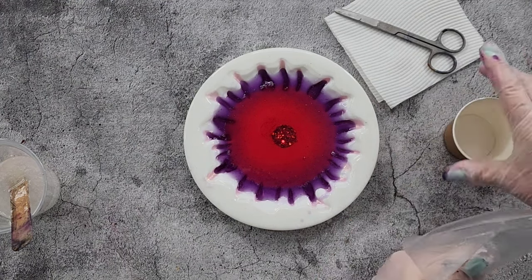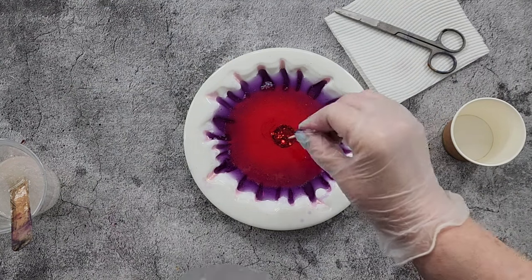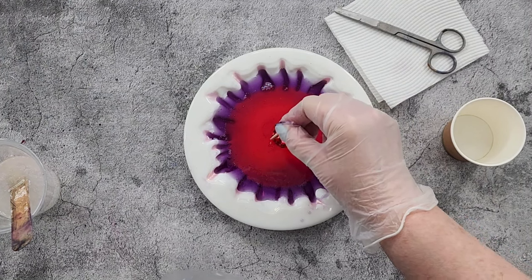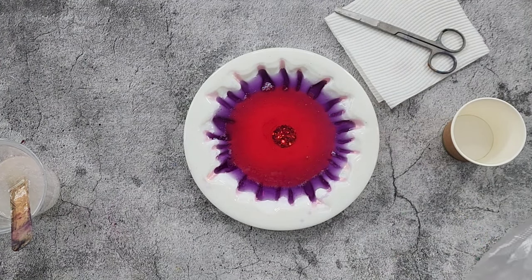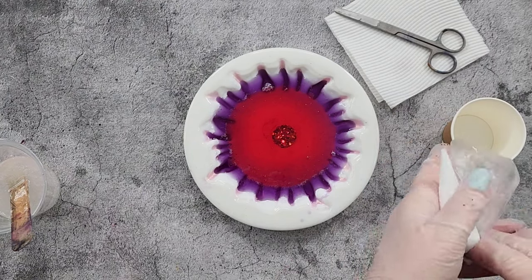I'm planning on getting a pinky color in the center because the white petals will make pink when they hit the red. I'll do some little dots — I won't torch at the moment, I'll just leave it. I can see a couple of bubbles coming out from under the little disc, so I'll move those out of the way. The bubbles will come up and pop, or I'll torch at the end.